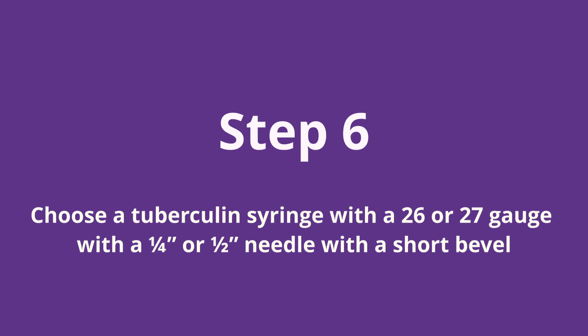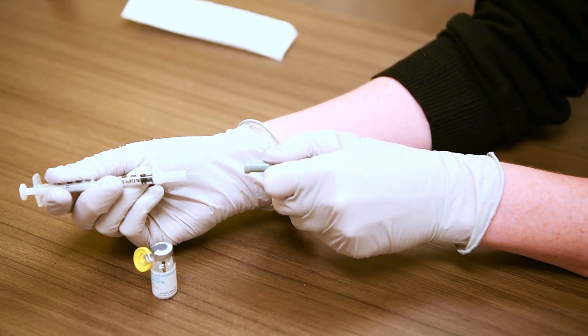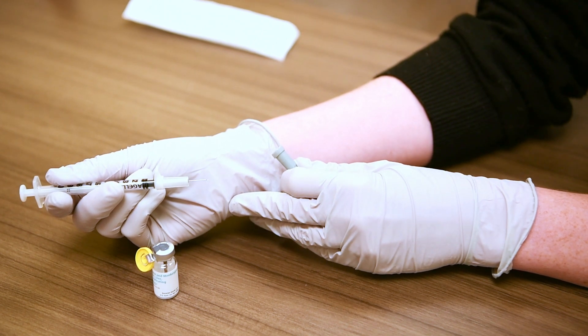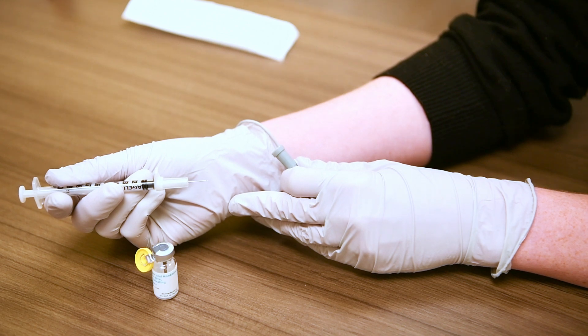Step six: choose a 26 or 27 gauge tuberculin syringe. Needle length can be one-fourth to one-half an inch and should have a short bevel. Tuberculin syringes are used to measure and deliver a small amount of liquid for intradermal injections.